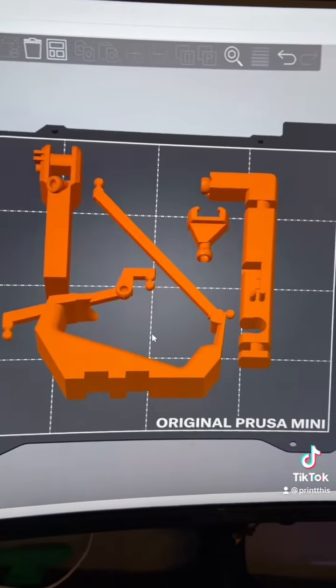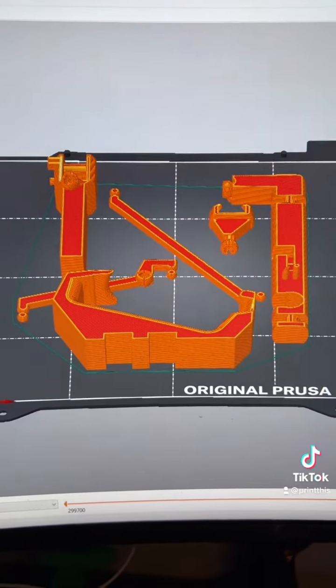This may or may not be all the parts I need, so I guess we're gonna find out. This should only take about five hours.